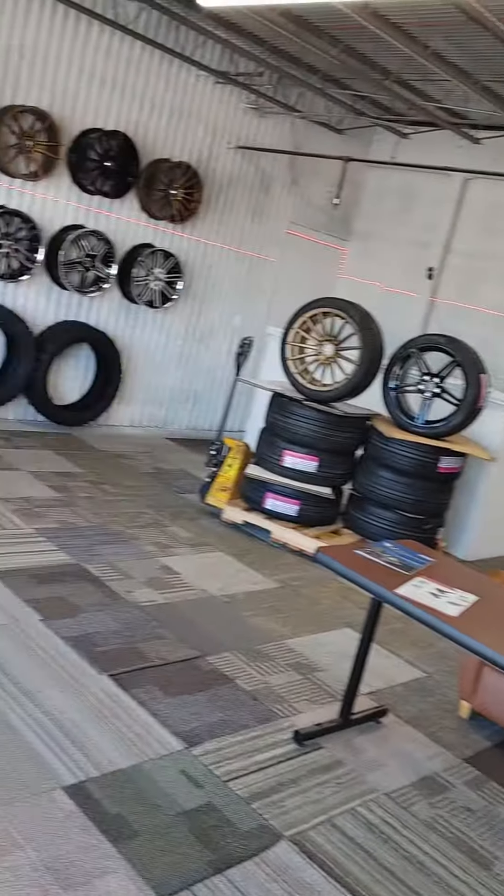Indianapolis, California, Florida — wherever you are, we will ship this whole pallet to you for one low price.